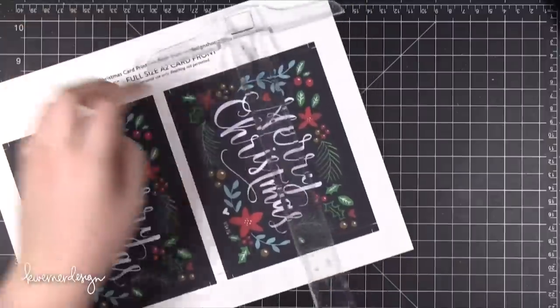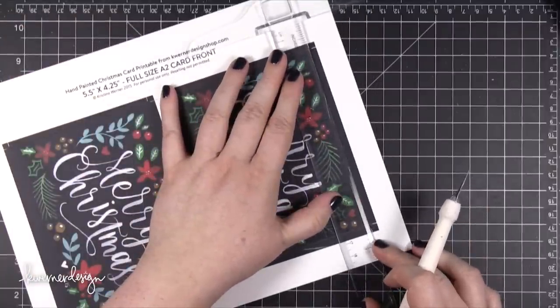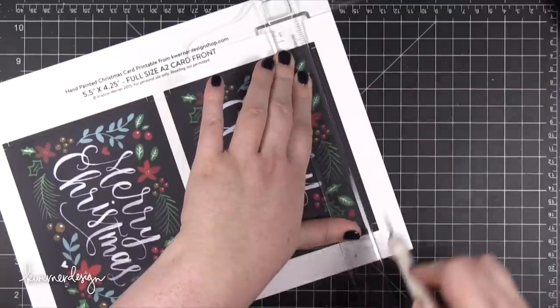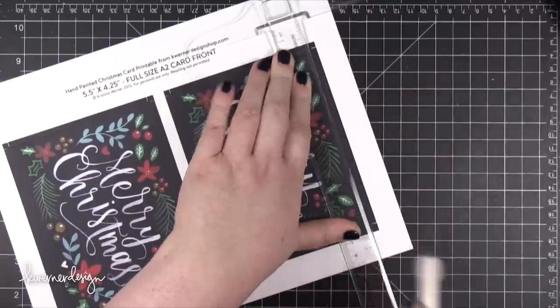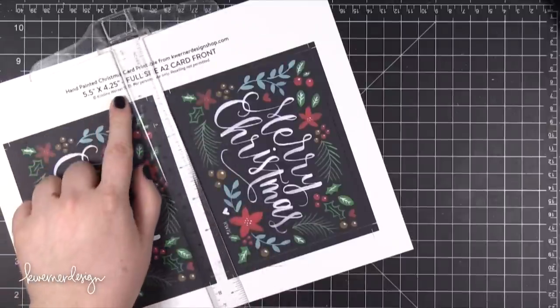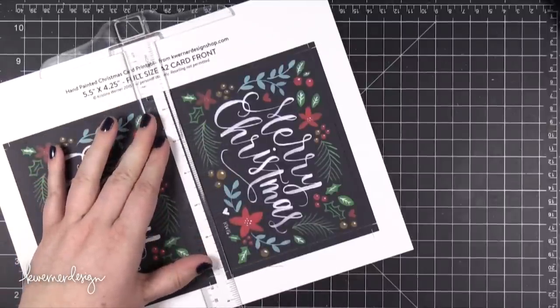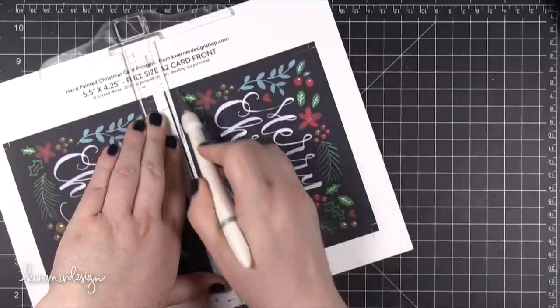Then I can turn and do the horizontal cuts. There are two sizes of each card. The one I'm cutting is the full card front size, meaning that it is 5.5 x 4.25. That means that this card front should fit perfectly on your A2 cards.